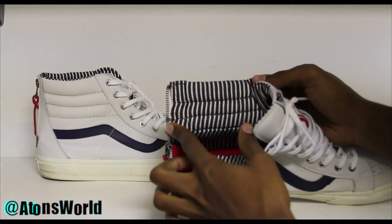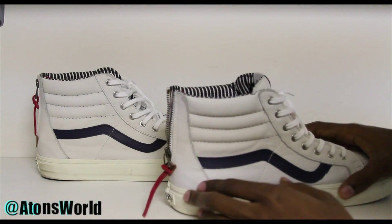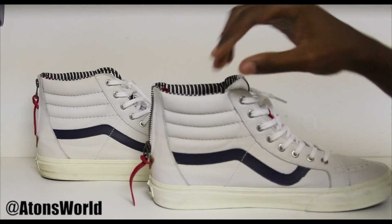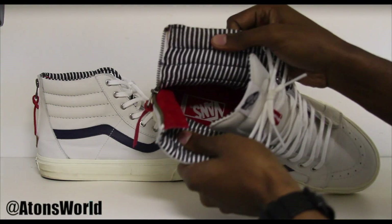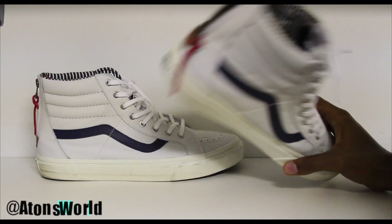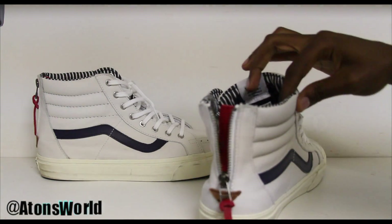On the inside you can see blue and white stripes all throughout the interior lining of the shoe, which you don't really see much when you're wearing it because your jeans typically cover the top portion. But it is a nice detail to throw in there. We also have a red insole with the Vans logo on the inside.